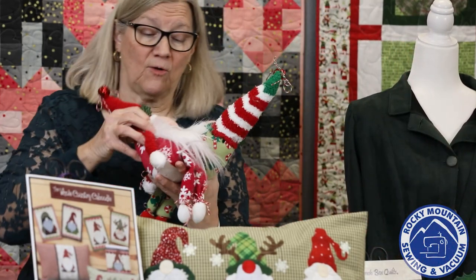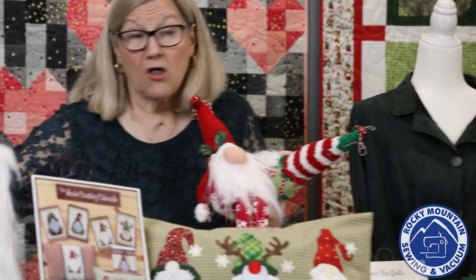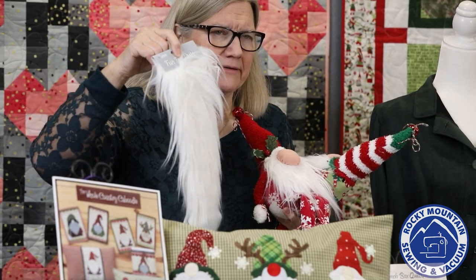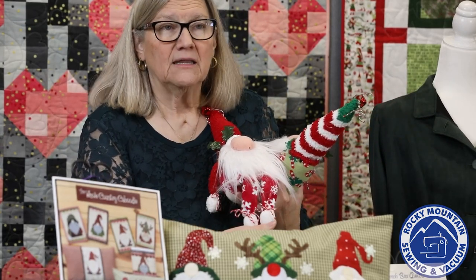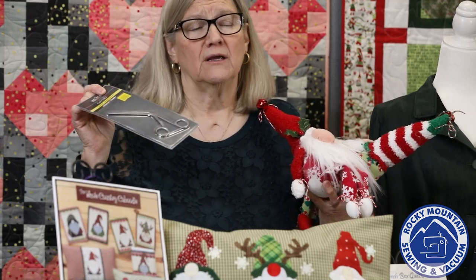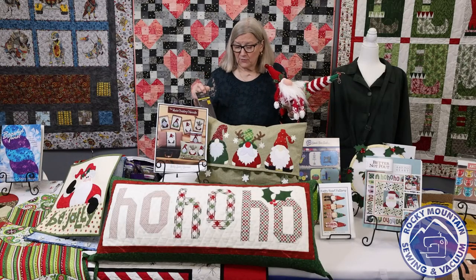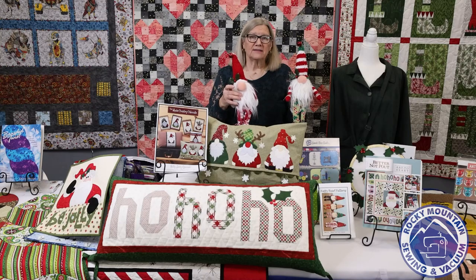Here's another one. The beard is fake fur — we brought in some gorilla fur with long pile, and you can get maybe four or five gnome beards out of that piece. The beard pattern is included in the package. What was really helpful for stuffing the toes and the hands were OESD alligator clips — they're great for pushing fiberfill down into small spaces. We also have the OESD alligator clamps available, and some holly and bells to decorate the little hat.